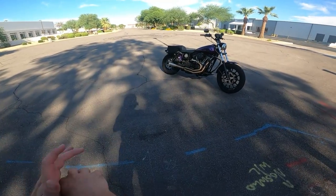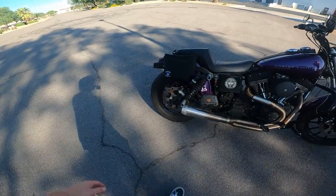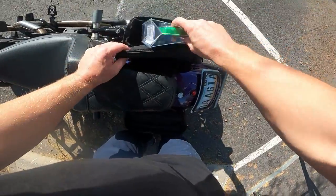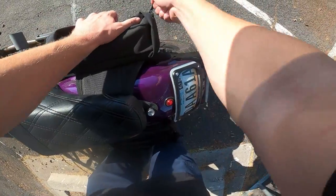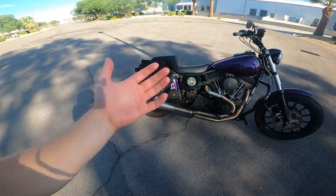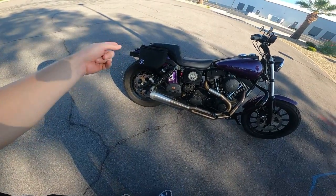Hey, buenos dias. Welcome back to John's Motor Garage. Today I want to bring you a review on these Torque Motorcycle Co saddlebags. Torque Motorcycle Co sent these out to me probably like nine months ago and I've been running them ever since, on and off, trying them out. So here's a real world review. I'm not going to go over all the specs — that can be found online. In full transparency, I'm not being paid for this review, but they did send them to me for free.